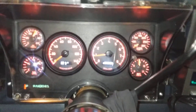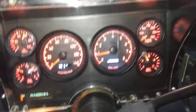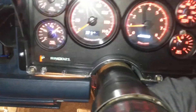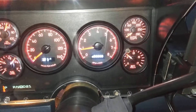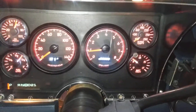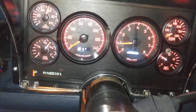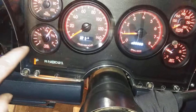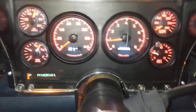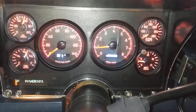Here's what it looks like in and running. Gauges all working: oil pressure, tach, fuel, volt, temperature. I did move the speedometer to this side — I wanted it close to the fuel gauge. So that's what it looks like mounted in there.